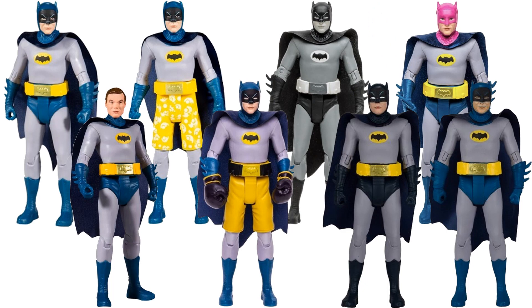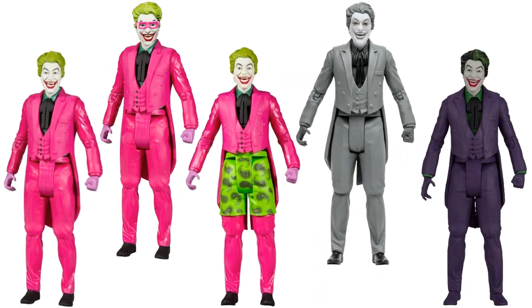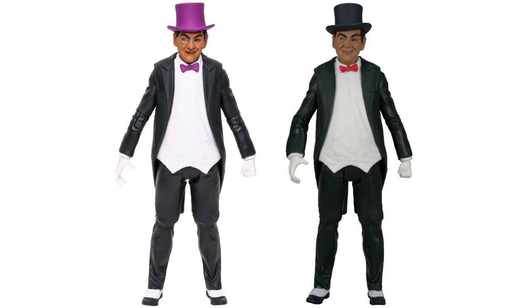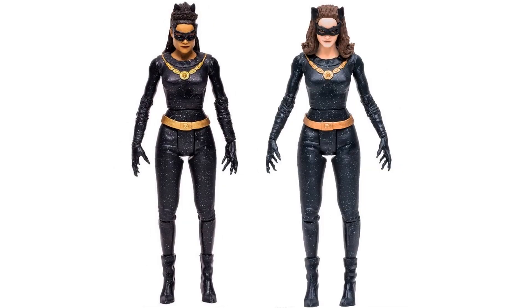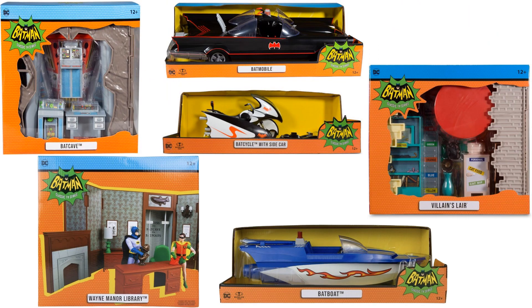Here are all the Batmans that Todd has done for the '66 line. Here are the Robins he's done so far, all the Jokers he's done so far, and the Riddlers. The Penguin differences, two different Catwomans. Here's all the figures in package, and all the vehicles and playsets in package.